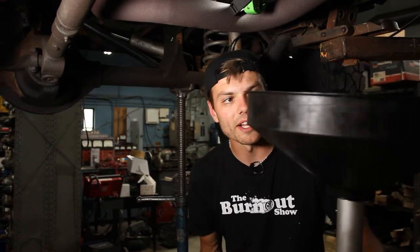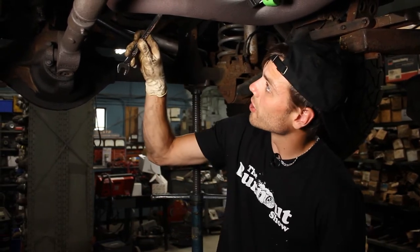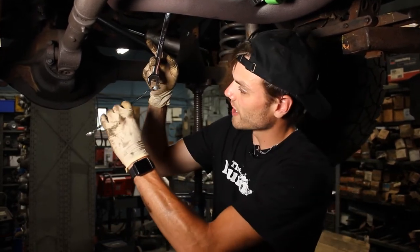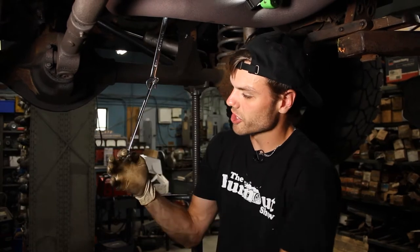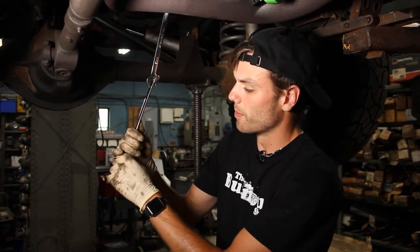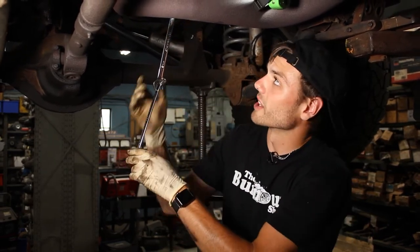Get a wrench right on that bolt and loosen it up. Be sure to have a pan as well. One thing I definitely want to mention is to double up on wrenches for leverage — when you have the circle side of the wrench on the bolt, you can put a second wrench on the end of that for better leverage when loosening. Only use this double wrench setup when loosening the bolt. Crack it open and then pull out the plug, making sure your drain pan is underneath.